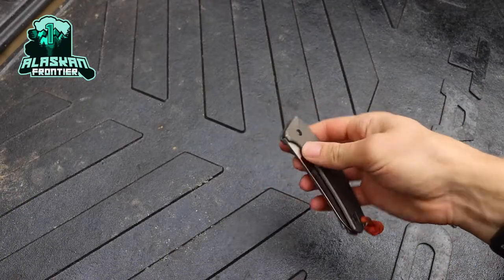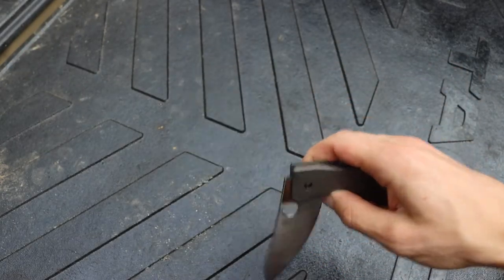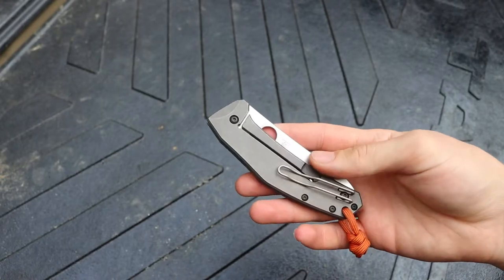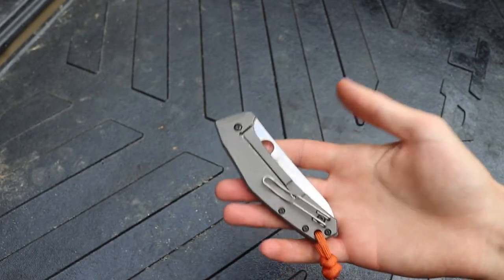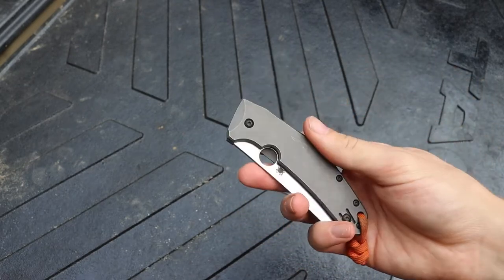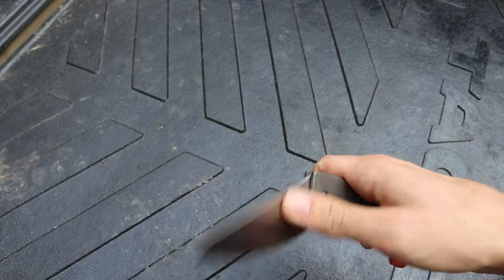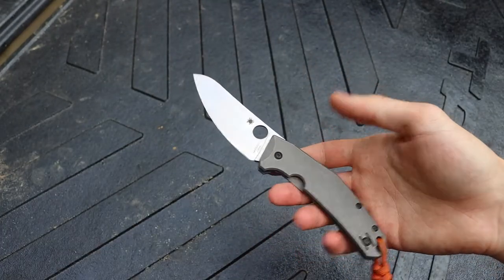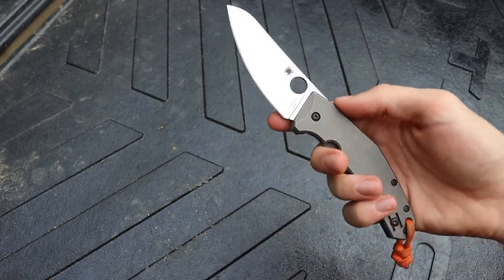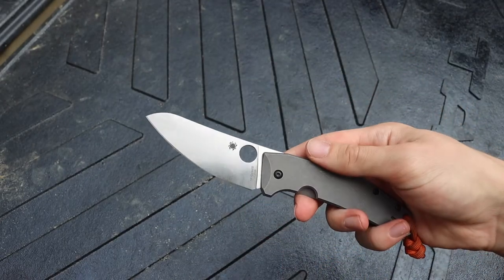Today we're talking about the Spyderco Spidey Chef, and this has to be probably one of my top favorite knives from Spyderco as a whole. Whether you're looking to carry it every day or you're backpacking and going outside on adventures, this is a pretty fantastic blade for all-around EDC and even adventures. I've mentioned this blade in videos like my top backpacking knives, and it's made its rounds in EDC rotations, so it's now time to talk about the Spidey Chef.